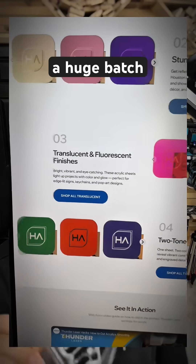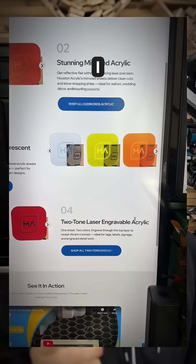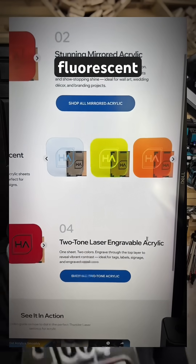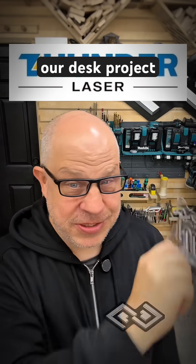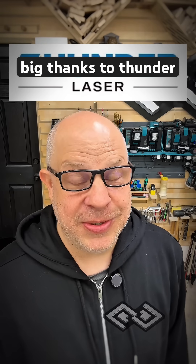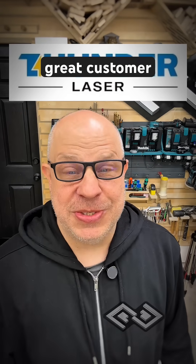I ordered a huge batch that should be here in a few days for our next project. I even ordered some fluorescent reactive cast acrylic, which I'm really excited about using on our desk project. Big thanks to Thunder Laser for all the help — thank you folks for having such great customer service.